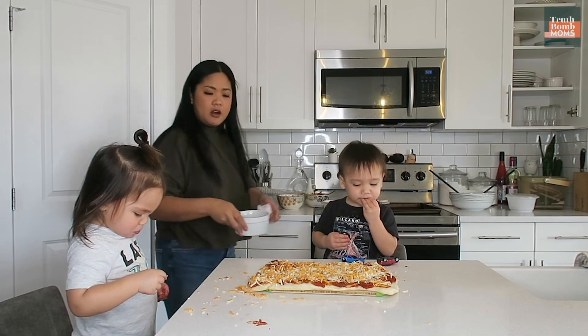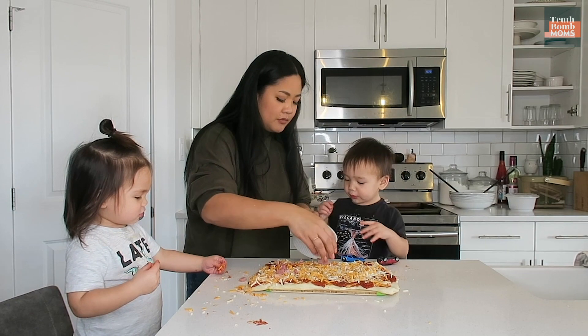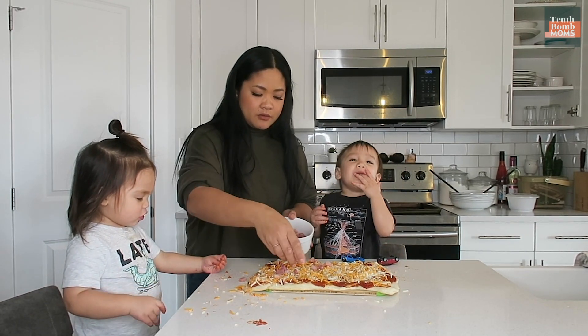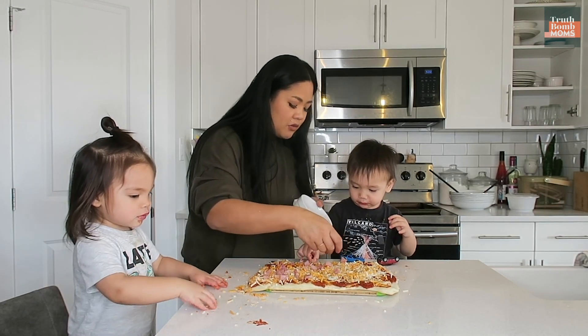Now we're gonna put our ham. Let's put ham. Who wants to help me put the ham? Put ham on the pizza. They're eating that. Ham. Don't eat that one, let's put some more.